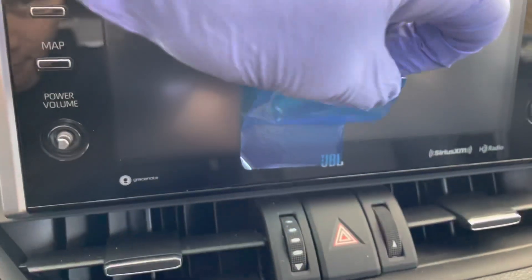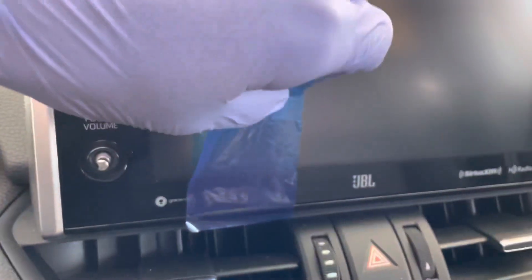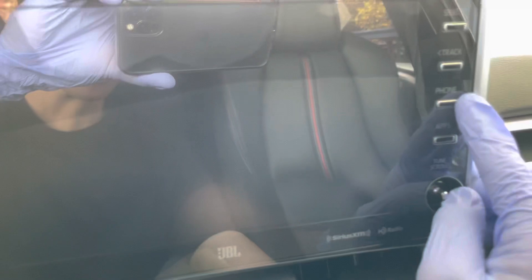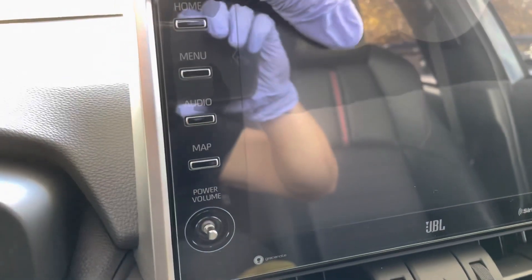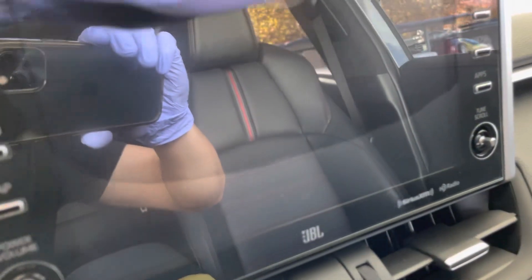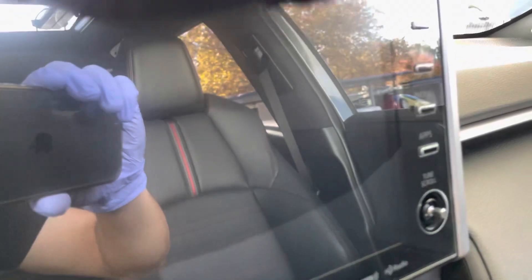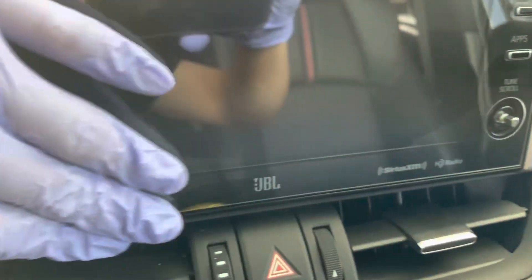I'm putting on some gloves because I don't want to put any oil on the screen after I've cleaned it with the alcohol prep. I'm pretty happy with where the glass is sitting around the buttons, so we're gonna go ahead and let go and then work the bubbles out of it. You want to push from the inside out and push the bubbles outwards rather than trap them underneath the glass.